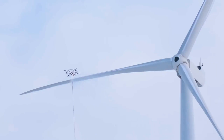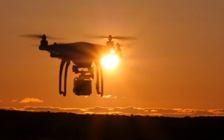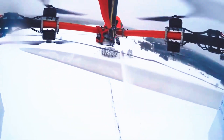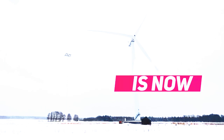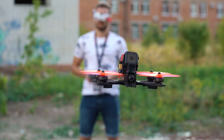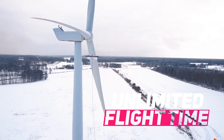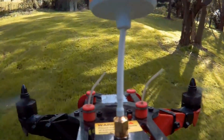Firstly, it enhances safety by eliminating the need for manual work at dangerous heights. Secondly, drones offer a more efficient and cost-effective solution compared to traditional methods, covering large areas quickly and precisely. This minimizes downtime, optimizes turbine performance, and reduces maintenance costs.